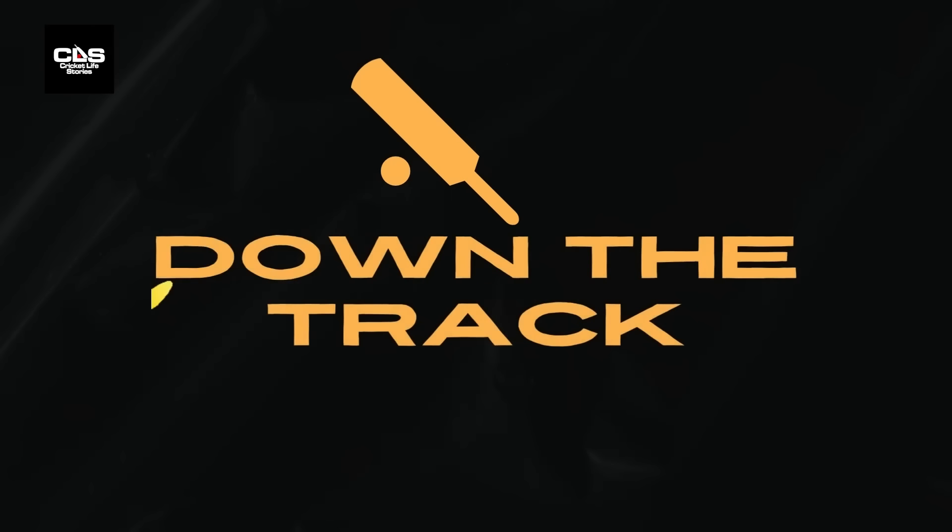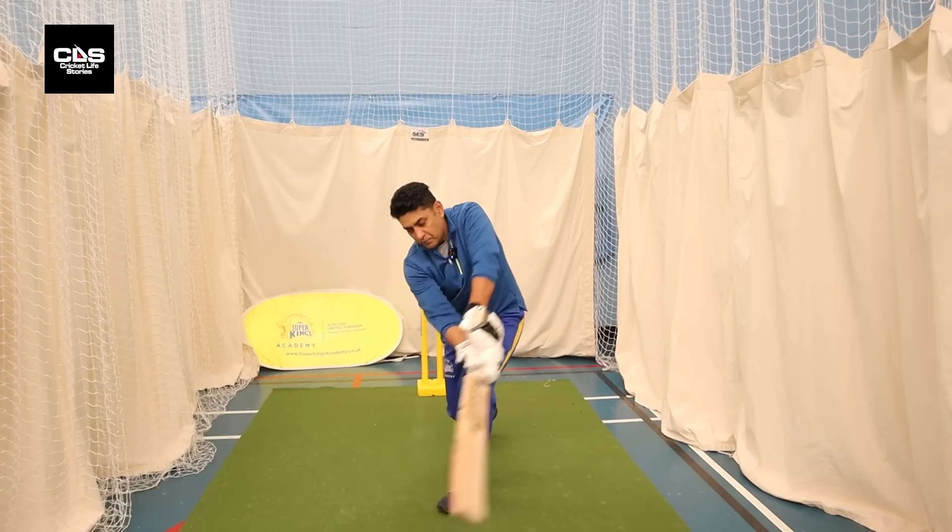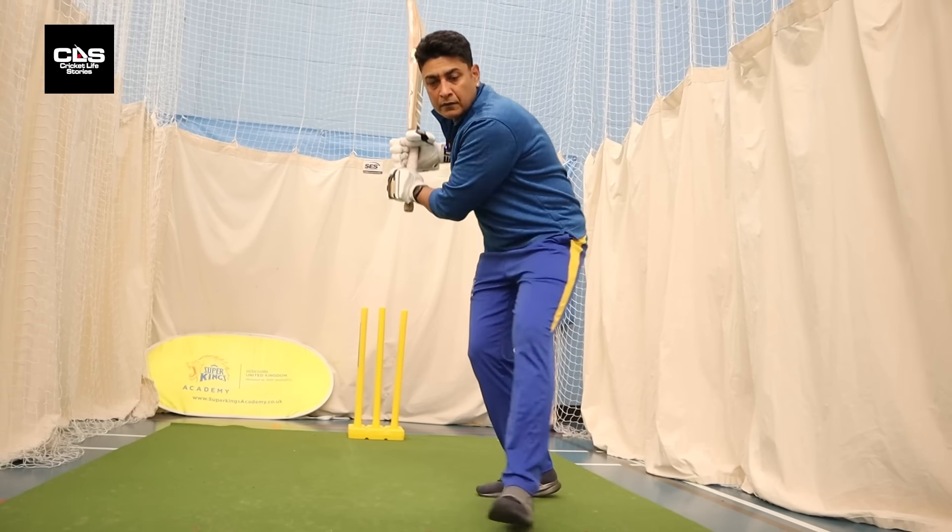Ever wondered what these cricketing terms mean? I enlisted the help of former Indian cricketer Deep Dasgupta to explain from a batting perspective.